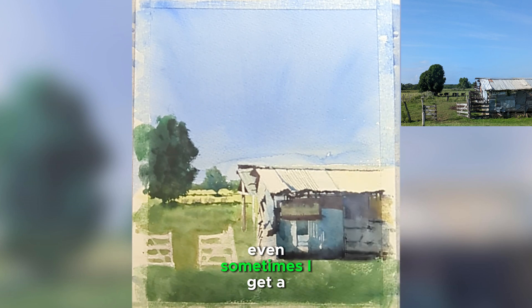Try not to overdo the highlights — just try to grab the essence from it. I always tape my painting to have crisp lines in the borders. I think I captured the essence of the scene really well, and it came out rather nice.